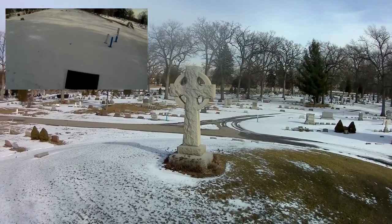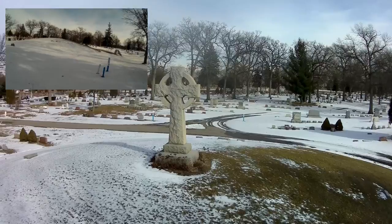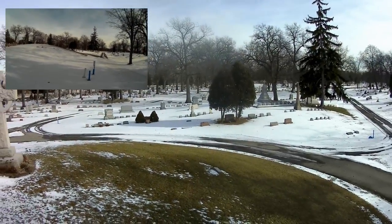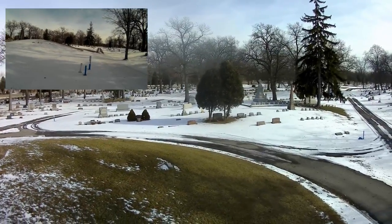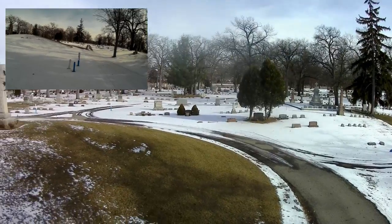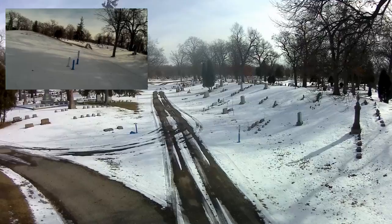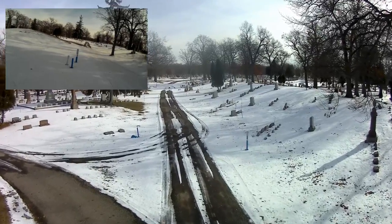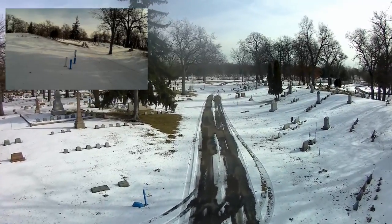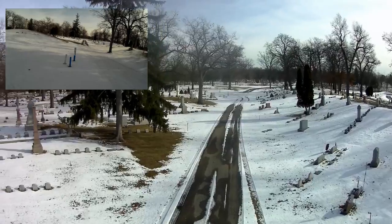Before I run out of battery I want to bring it back, yaw it back around and bring it back over — because what I want to do is drive it down this road. I'm going to bring it down a little bit.